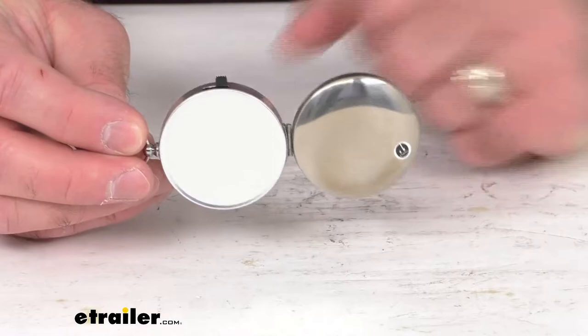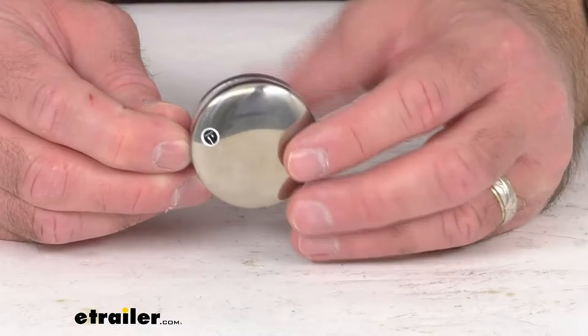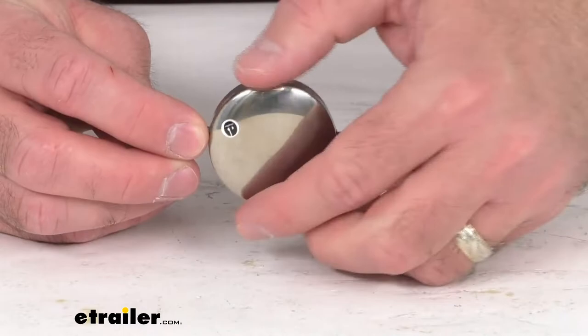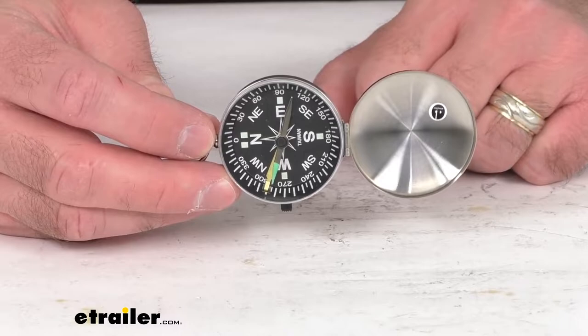This liquid filled pocket compass is going to help you navigate your surroundings by indicating your direction with its luminous dial, its non-glare black face, and a positive stop lock within a sturdy chrome metal case. So this is going to fit easily in your pocket, but also it's going to be sturdy. The glow-in-the-dark tip on this dial is going to help you navigate in low light conditions.